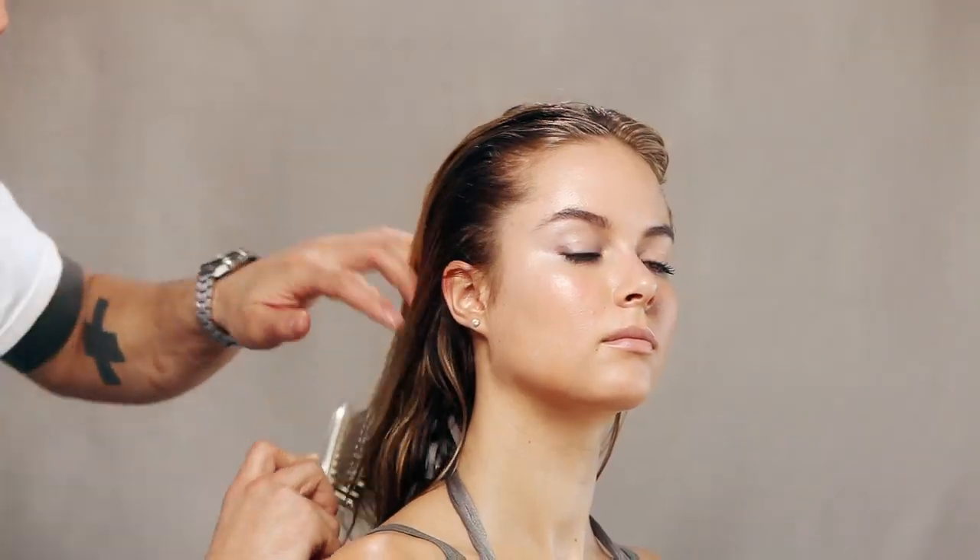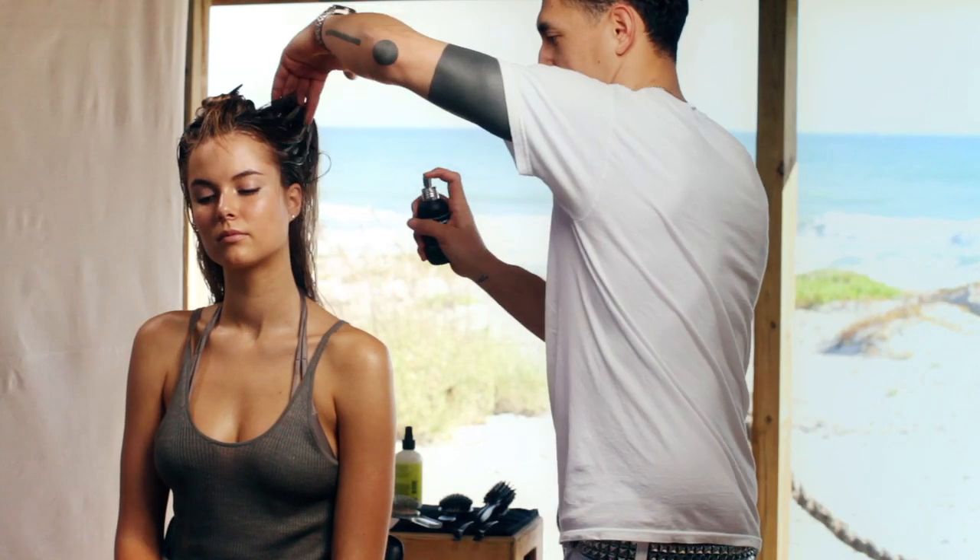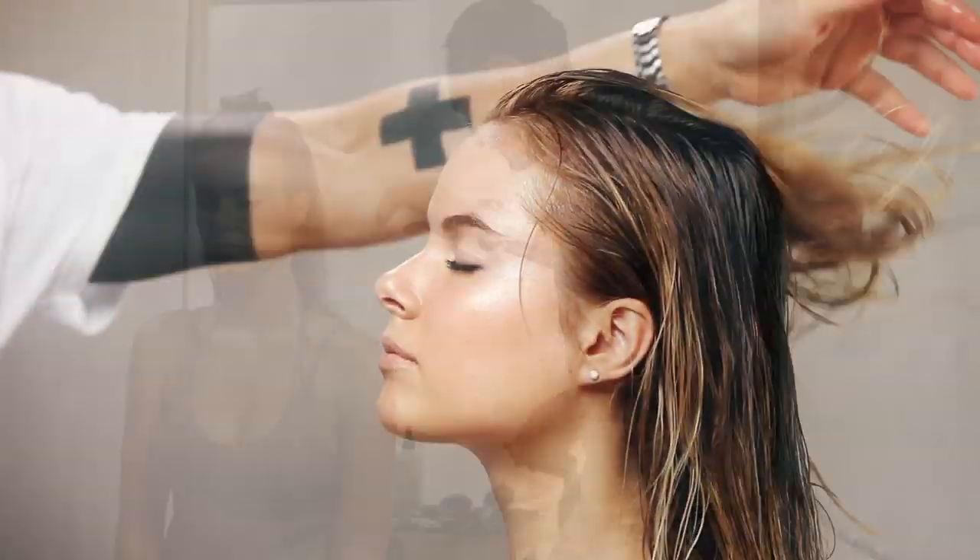Start by dampening hair with prep, brushing through for even coverage. Layer surf spray all over hair, focusing mainly on the roots for body and volume.